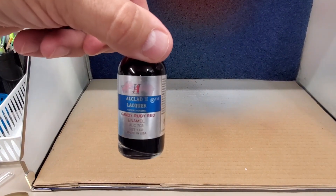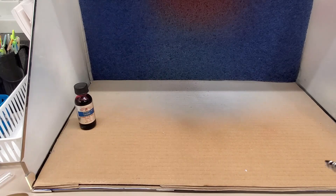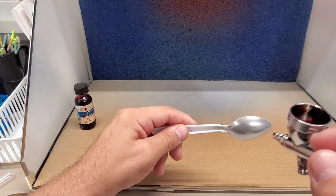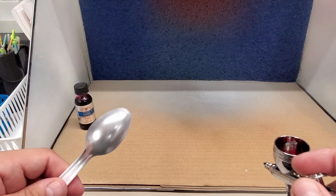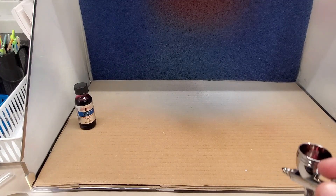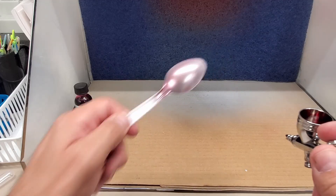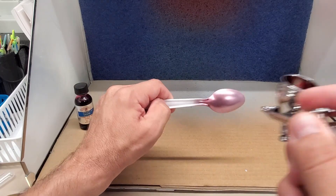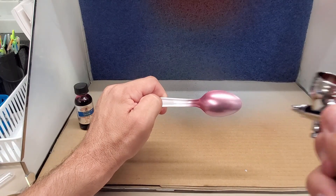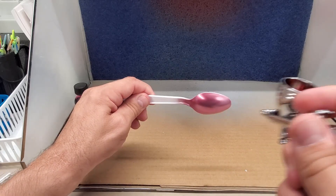Next up — oh yeah, ruby red. Back with their recommended base, which does look good, so those guys know what they're talking about. Make sure this is clean of fingerprints and blemishes. I'm gonna put this over some gold too, so we're gonna test that. The ruby red seems to be the most pigment-rich one so far — look at that. This looks like the winner of the batch so far as far as coverage.